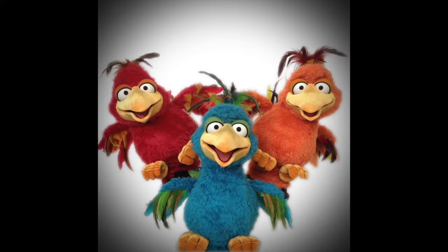I'm making this video for you today to show you how to make your own hand and rod style puppet like this.